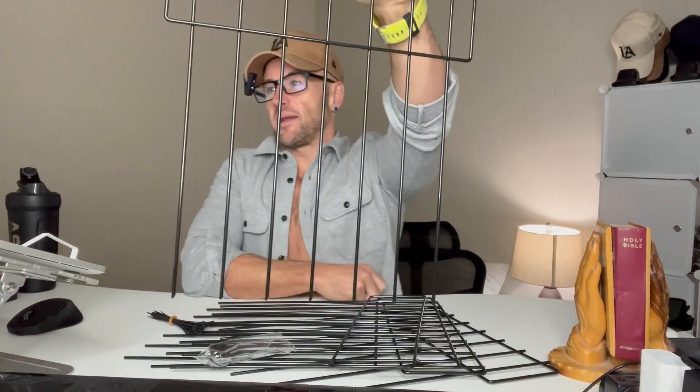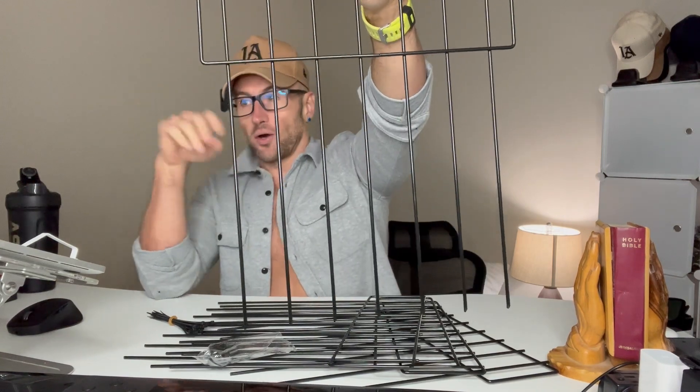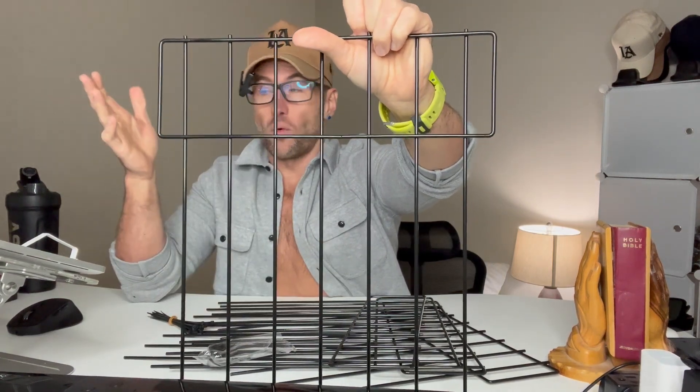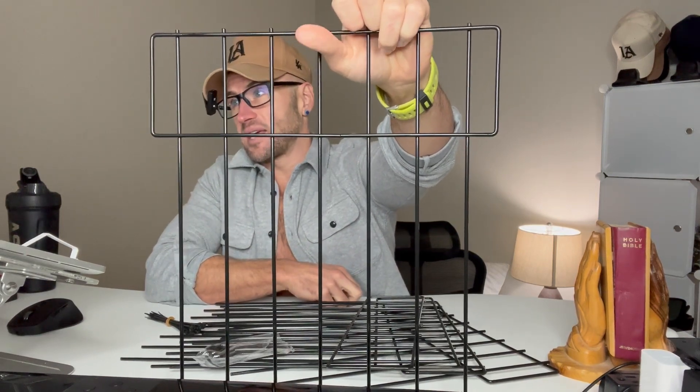We've got the 10-pack of animal barrier fences — these are no-dig garden fences. They're great for keeping your pets like dogs or cats out of an area, or rabbits and rodents. Great for a garden area or landscaping area that you just don't want them getting to. Each fence is 15 inches high and 10.8 inches long.